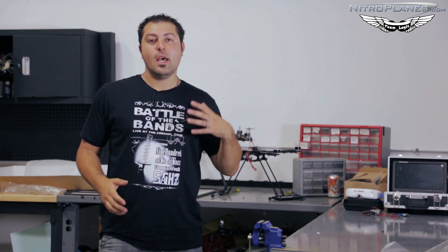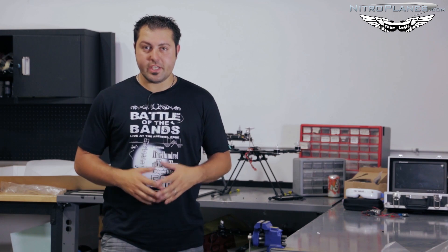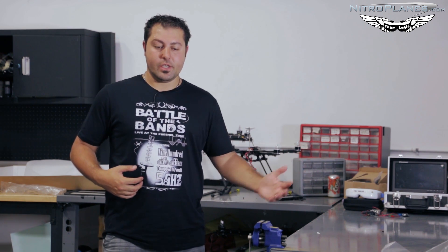He's got shirts, hats, bags, and a whole bunch of other FPV-related things whether you're into fixed wings or multi-rotors. Today I'm wearing the battle of the bands shirt featuring the frequencies we talked about last week: 5.8, 2.4, 1.3, and 900 megahertz.